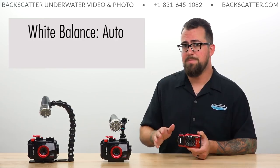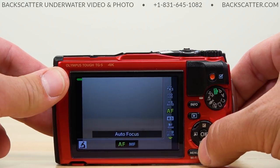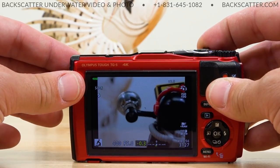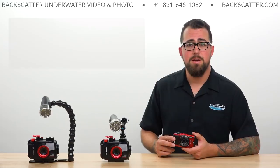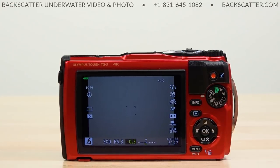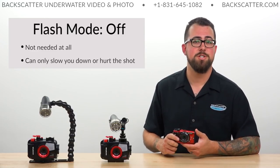White balance is an easy one — keep that set to auto because we're going to be close enough to our subject that it's not going to matter. For focus, we'll leave it set to auto focus mode. Use a half press of the camera shutter to achieve auto focus, and the TG-5 works great for macro auto focusing — in fact, it's our fastest and best performing camera for macro auto focus. Then make sure your flash is turned to off. Our video light is doing all the exposure work, and any light coming out of that diffuser window on the housing is more likely to create backscatter in your image, so definitely make sure that flash is set to off.